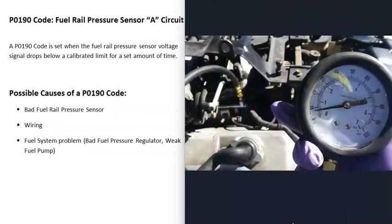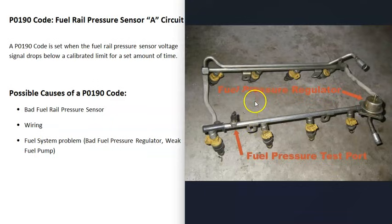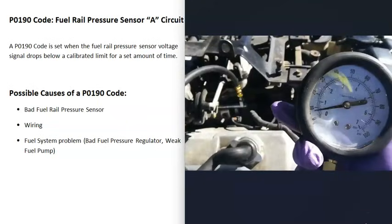There is a quick method to check whether there's a fuel system problem: use a fuel pressure gauge to check what the fuel pressure is. To use one of these, you attach it to the fuel rail — there's usually a test port on top of the fuel rail you can connect it to, though it can vary by vehicle. Then you start up the engine and check the fuel pressure. The correct pressure varies from vehicle to vehicle, so you'll need to look up what your vehicle's fuel pressure is rated to run at.